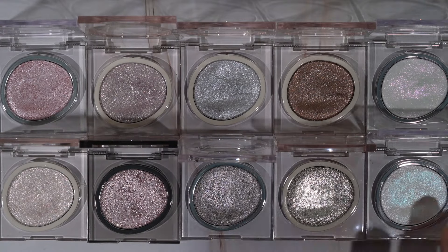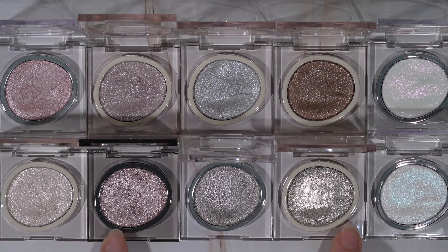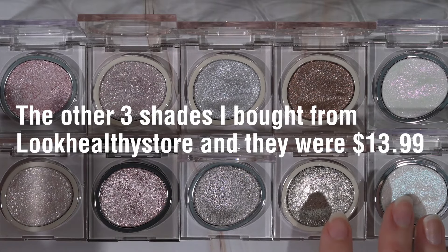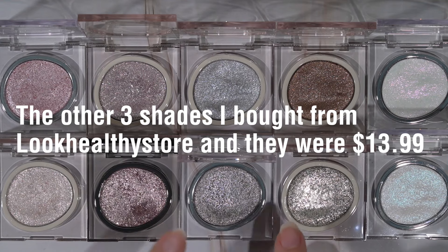Welcome to today's video where I'm going to be showing you some stunning, really sparkly, glistening eyeshadows from the brand Juicy. It's a Chinese brand. I bought seven of the shades on Chic Decent and I was able to get them on sale. Otherwise, these shades are $10, but I got them for $8.50, which is amazing and an absolute steal because these are truly just so stunning.